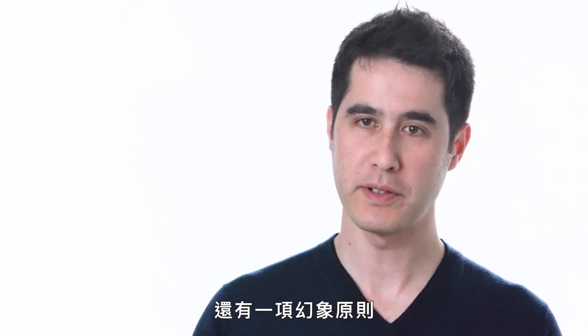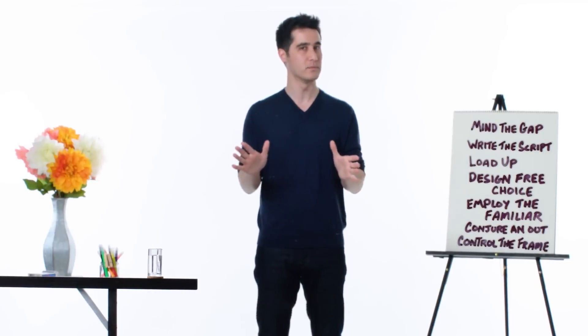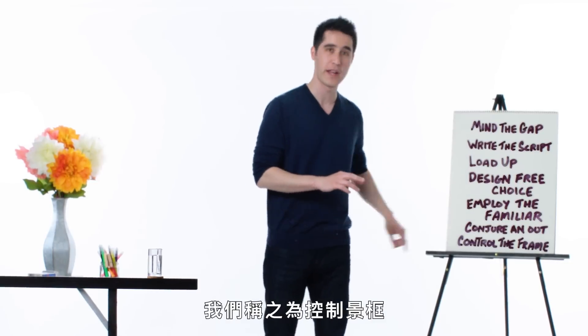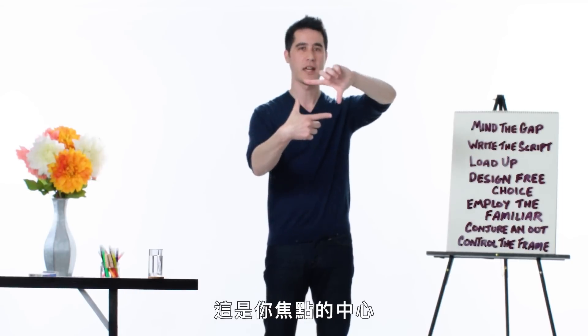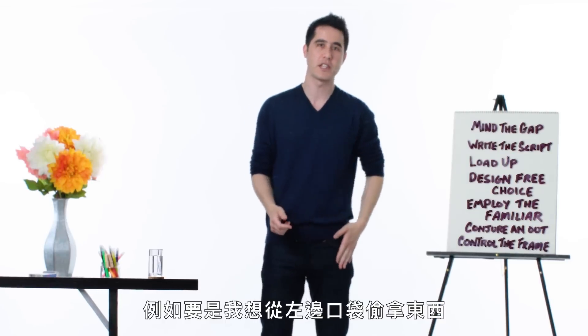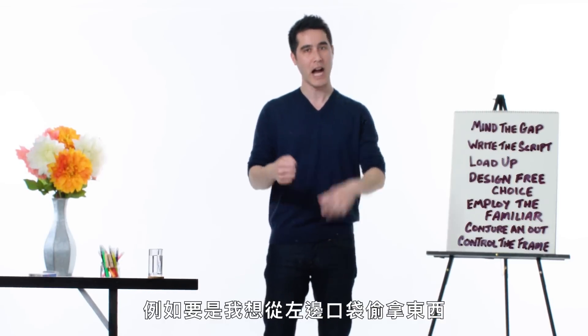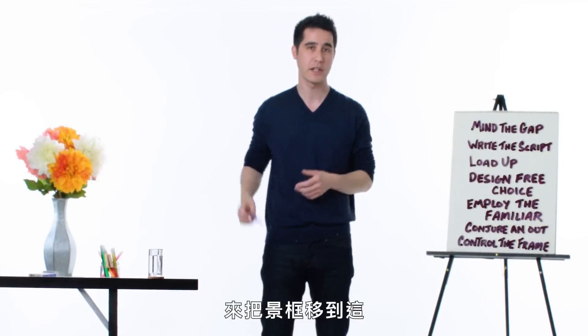And there's one more principle of illusion — a magician's best friend: misdirection. We call it control the frame. It's like a film director's frame — this is the center of your attention and we can move it. Like if I wanted to steal something out of my left pocket, I might move the frame over here as I pick up a pen out of the cup.